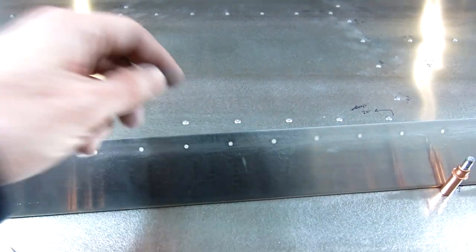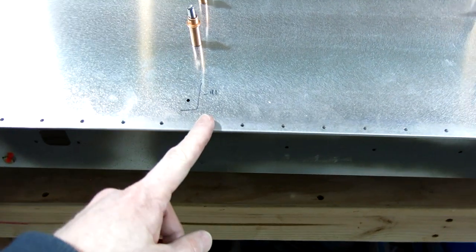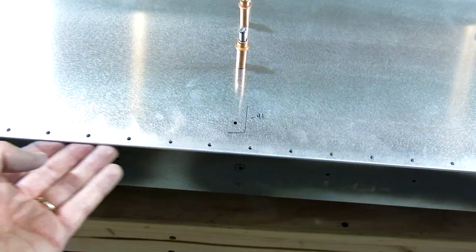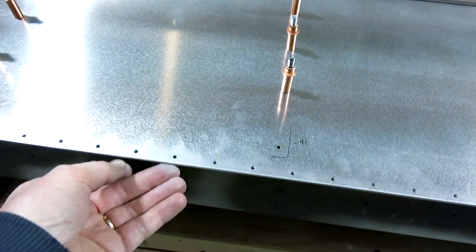We did that, worked pretty well. This is all still clean, everything there. We double checked that to make sure we didn't get any chunks or anything from drilling out the gap seal, but we got that all cleaned out.